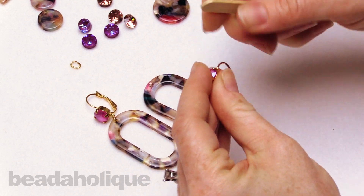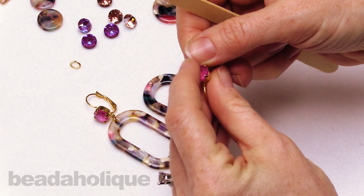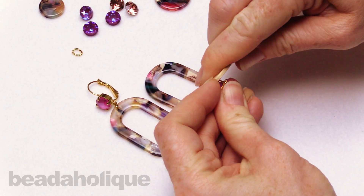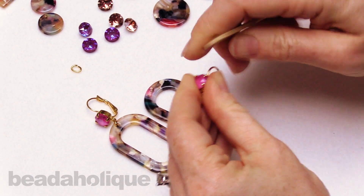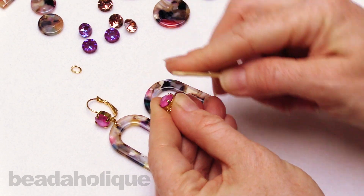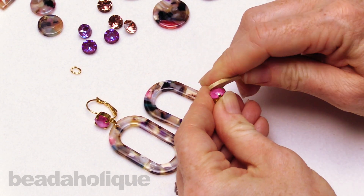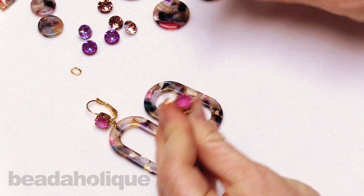Now that I've got these all somewhat curved over, I'm going to go back and really add more pressure and press that down, because I don't want to snag on anything — I want to make sure that stone is really set in there. I'm going from the side and even pushing up and rolling a little bit. The popsicle stick is made of nice wood so it's not going to scratch the top of your crystal. All right, this guy's done — he's set.